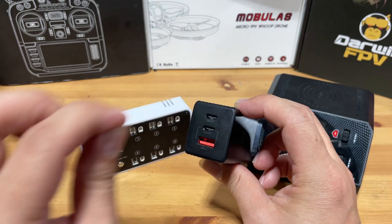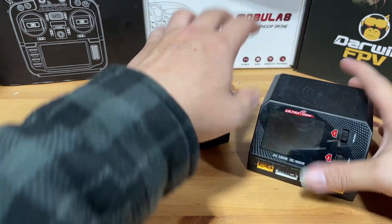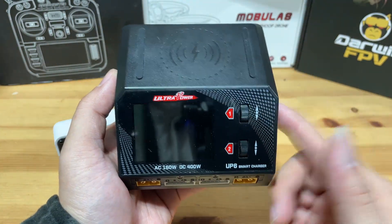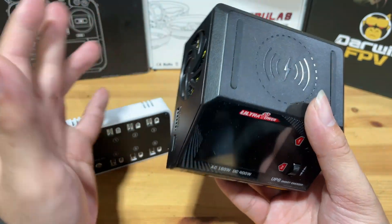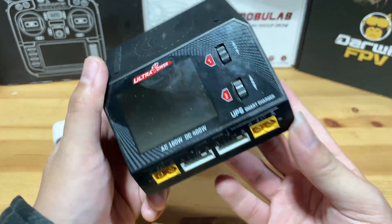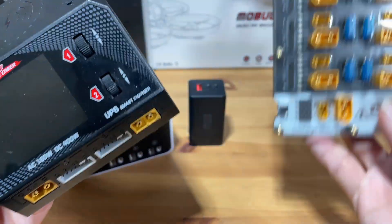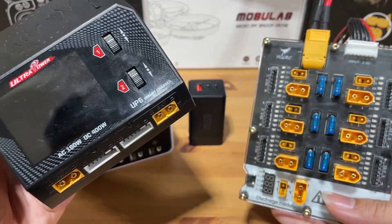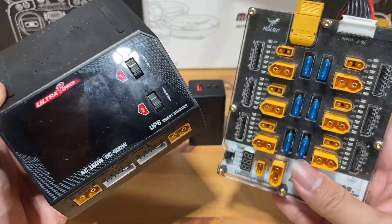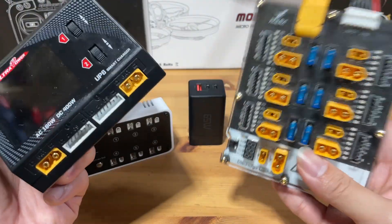You basically plug in the USB-C, the other side goes into the charger, plug into the power source, and it should power on. For 2S batteries and above, the recommended charger is the Hoda 6 or the UP6 smart charger. You can pick either one as they're almost identical. You'll have two ports to charge two LiPos at the same time, or you can even plug in a parallel board to charge six LiPos at one port. However, if you're just starting out, parallel charging is not recommended — you need some fundamental knowledge to do it safely.